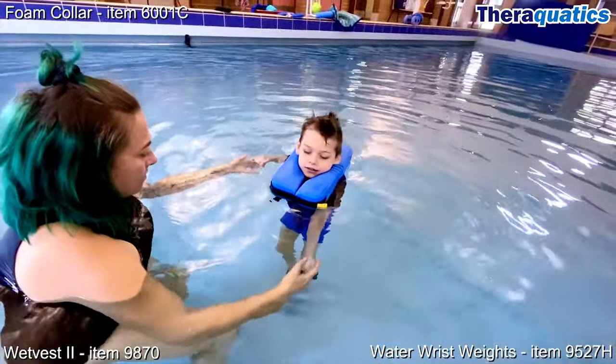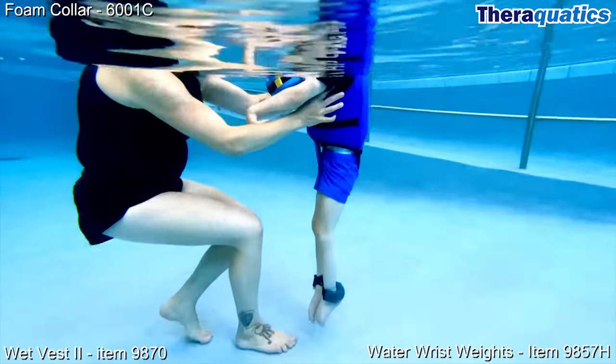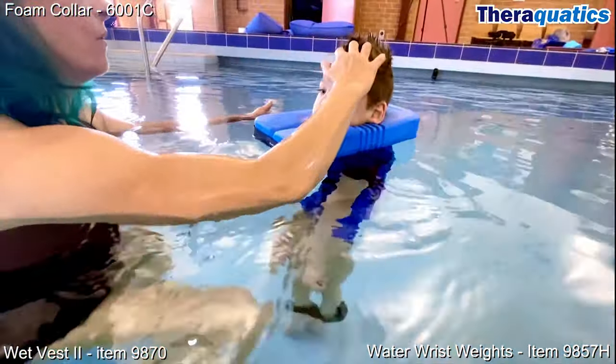This combination maintains the body in a vertical position. Terrell uses water wrist weights as ankle weights to help stabilise his body movements, as well as provide sensory input and additional resistance to strengthen his legs.